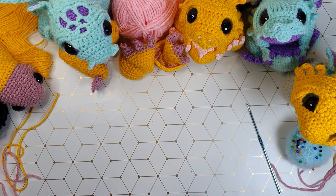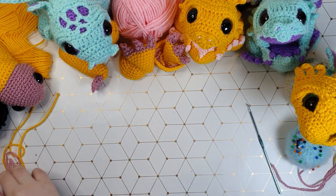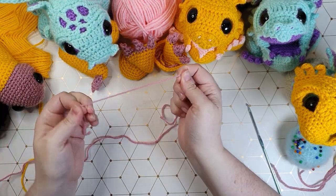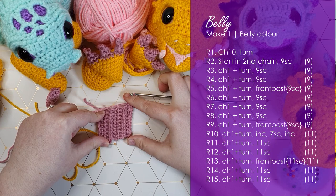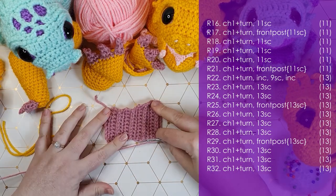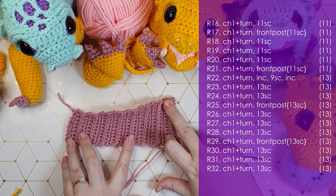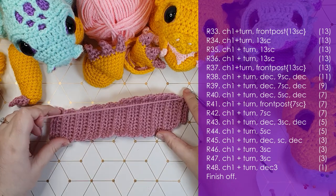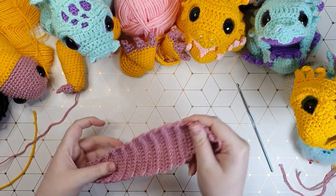Now that we've made most of the limbs, we're going to whip up the belly piece — worked as a long flat panel. Every third or fourth row marked in the pattern is going to be worked as front post stitch, which we've done quite a bit of in this pattern so you should be fairly familiar with it by now. Grab your belly color and start working that up. There is our finished belly piece — it's got a good amount of stretch to it too.